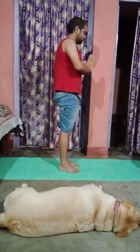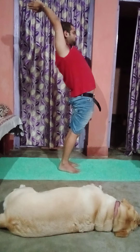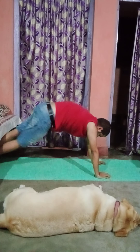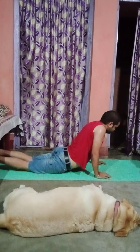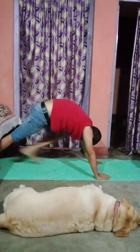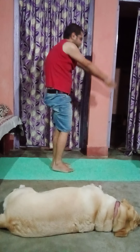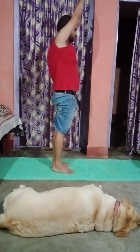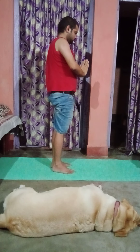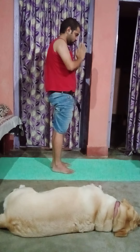Left leg forward. Inhale. Exhale. Inhale and exhale. Inhale. Exhale. Pants on the ground. Left leg back. Right leg back. Inhale. Exhale. Left leg forward. Right forward. Inhale. And exhale. There were 11 cycles of Surya Namaskar that we practiced together.